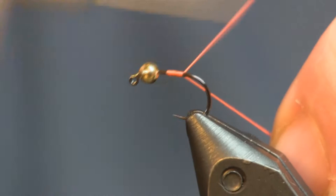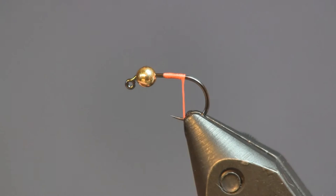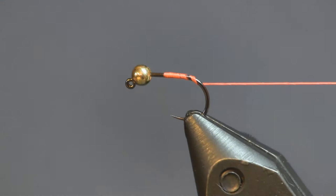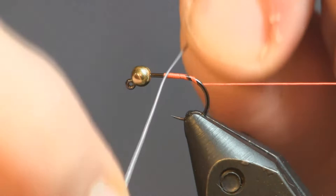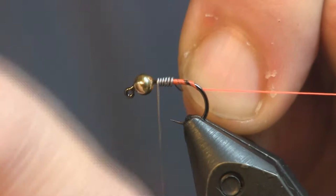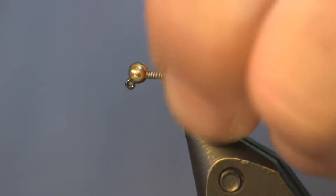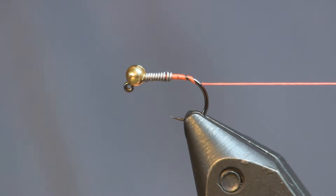I'm going to start out with some fluorescent orange thread. And I'm going to put some wire on here first — this is .015 lead wire. At the shop we also carry the lead-free wire, so if your area requires lead-free, we have it for you. I'm going to put about seven or eight wraps there, just enough to weight it down a little extra. The main purpose of this is to push up against that head to hold the bead in place, and it will also add some taper to your fly.